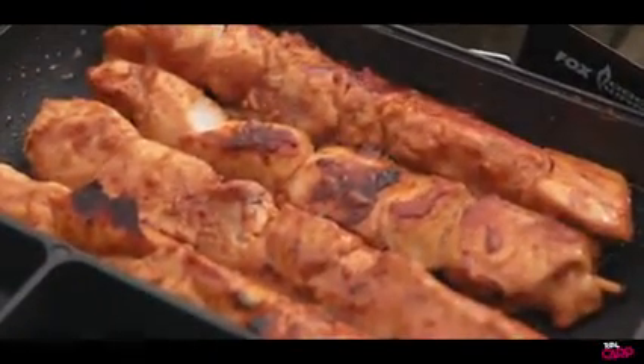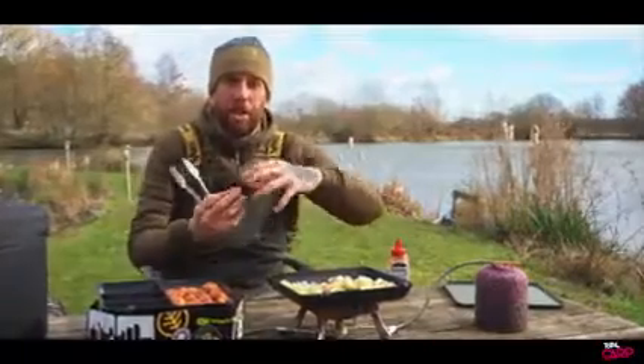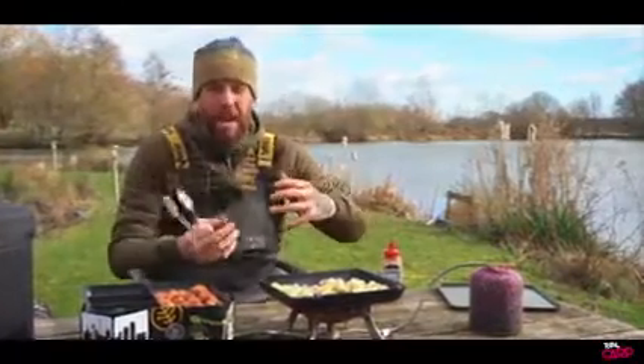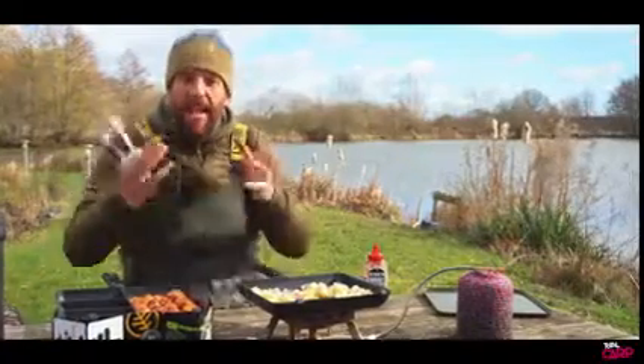So we've just turned the chicken skewers over. What we're going to do is keep turning them so they don't just cook on one side — we're going to cook them evenly all the way through, and it's just going to help to keep that moisture in there and colour them evenly.